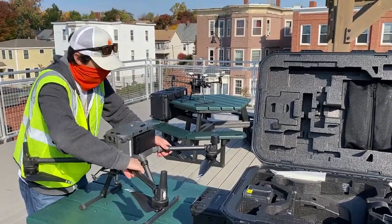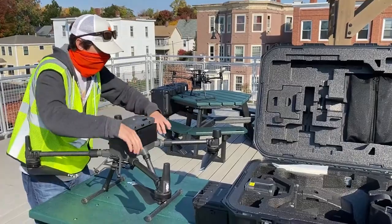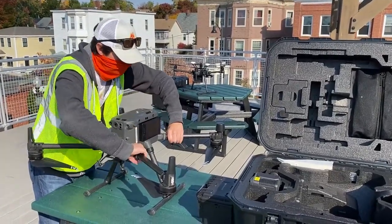There's also no RTK antenna to deal with — the antennas are on the back of the drone. That's nice because before you had to screw those in manually.